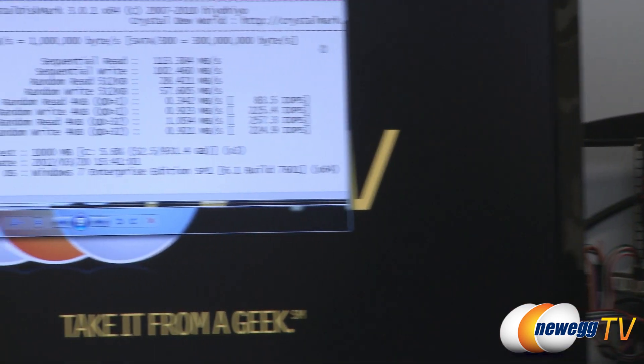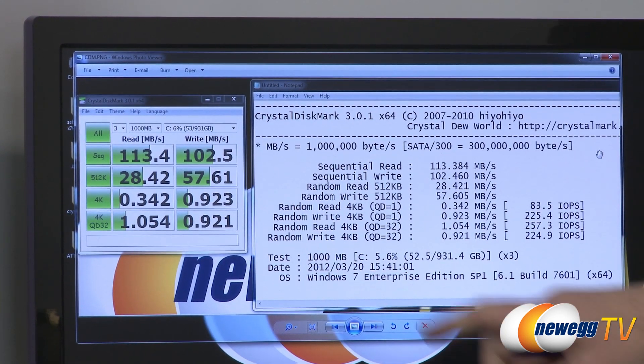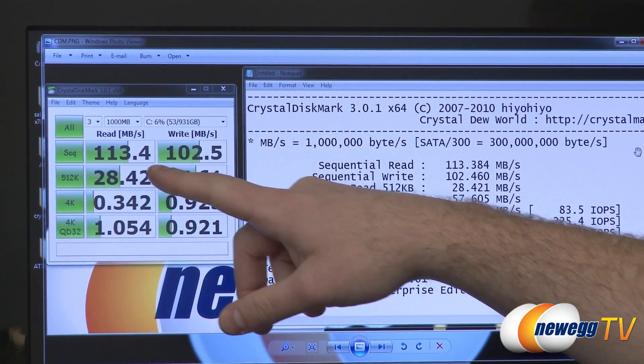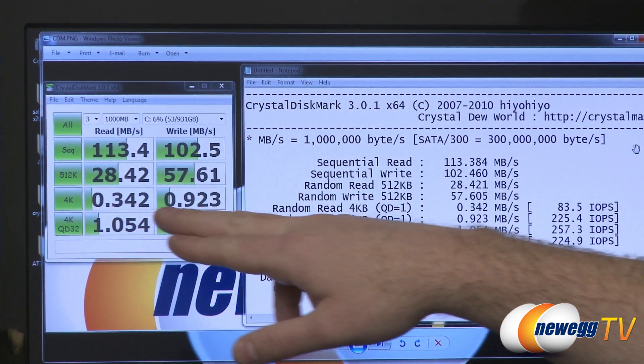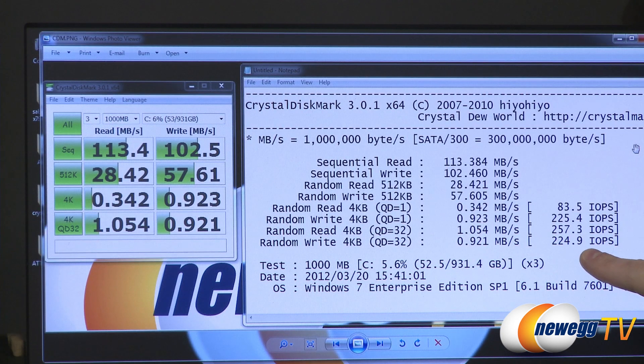Over here on the left are our CrystalDiskMark baseline results for just the mechanical hard drive. That's pretty standard for a mechanical hard drive — running the test on the drive which is also running Windows won't get you ideal results, but it will get you real-world results. 113 megabytes per second for the read, 102 megabytes per second sequential writes, and our 4K results are in the 0.3 to 0.9 megabytes per second range. A big comparison number is input/output operations per second, which SSDs can do really well and mechanical hard drives lag behind in — around 83 to 250 IOPS range for the various tests.